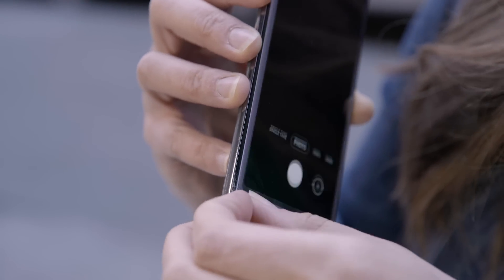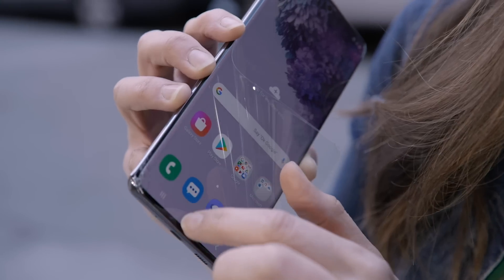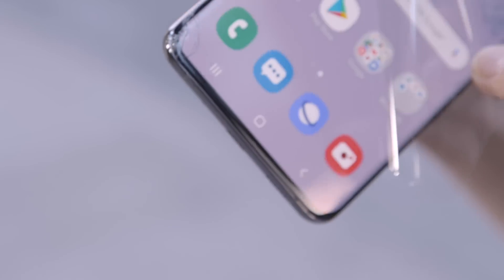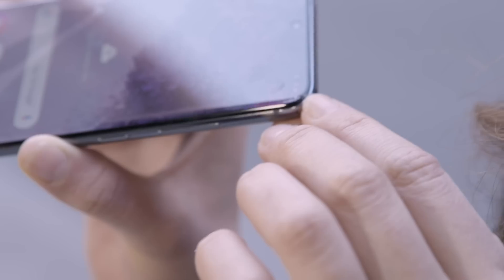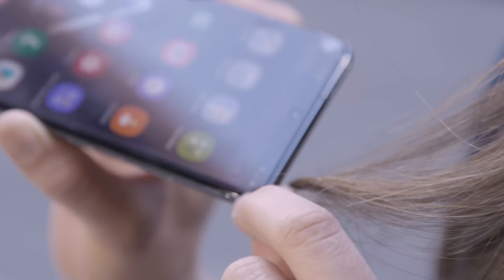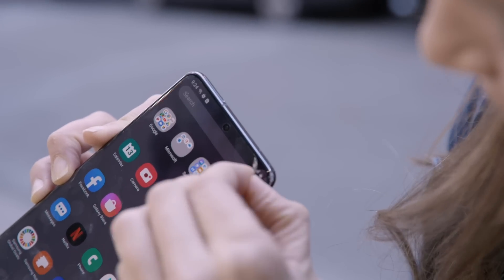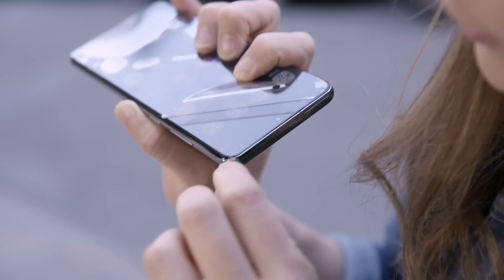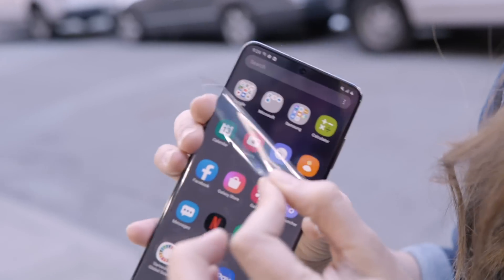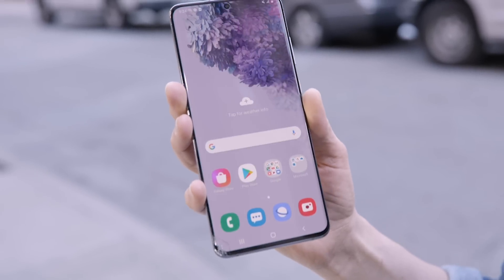I'm going to take the screen protector off so you can get a closer look at the damage. I think the screen protector did prevent the cracking from spreading further up the phone and it's still usable. There's another spot where it hit — damage to the metal frame and to the screen protector. The screen protector will help to some degree, but if it lands on that weak spot, there is no protecting it. We're going to take the screen protector off and continue with our tests.